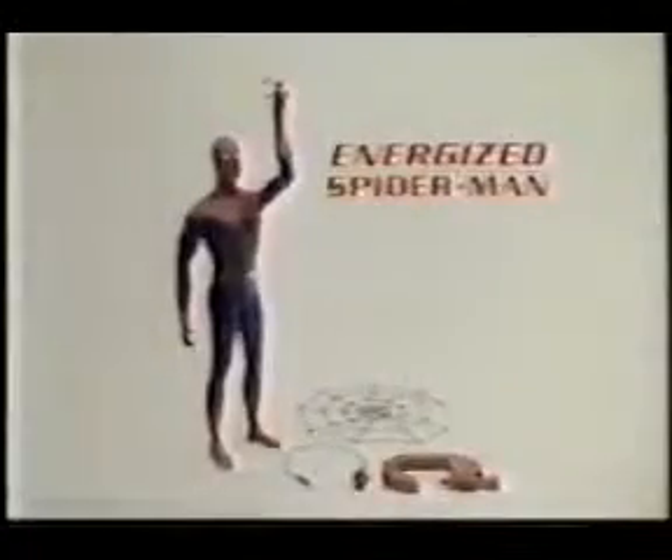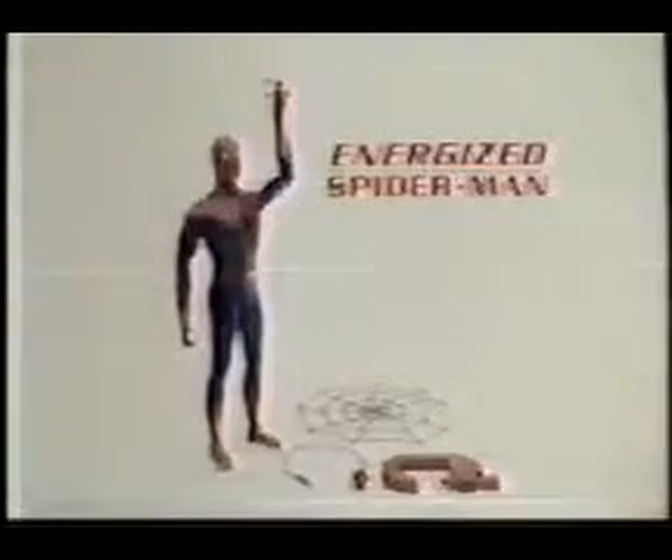Energize Spider-Man comes with motorized web climber. Spider copter sold separately by Remco. Spider-Man.